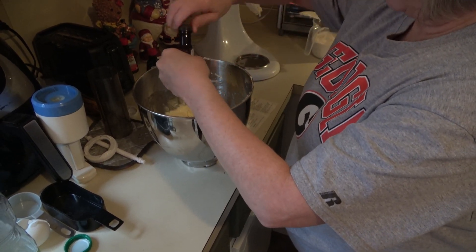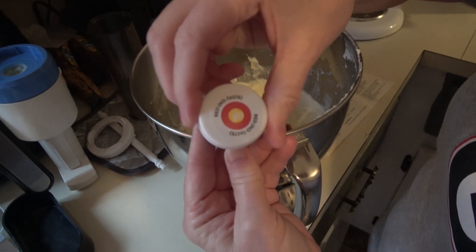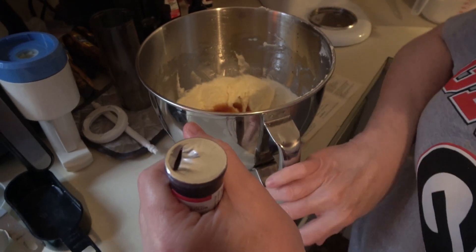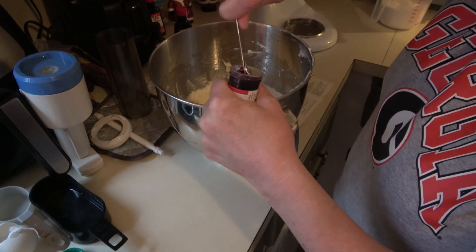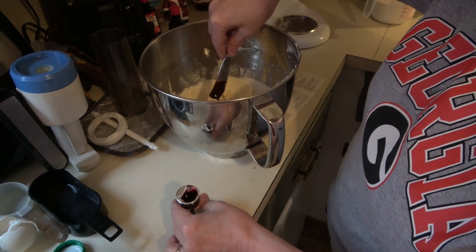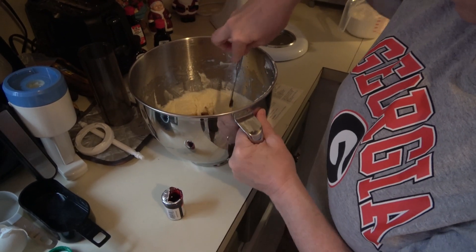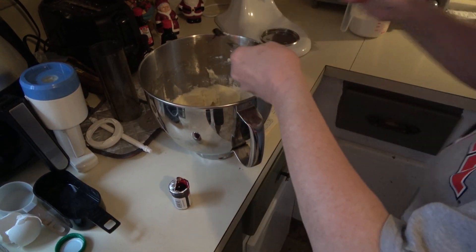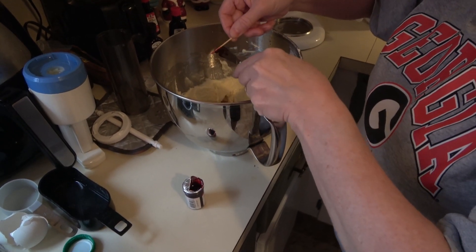To give it color, I buy these Wilton gel colors at Walmart. This is the red — it's truly red and has no taste. Some of them have taste, but I always get the ones with no taste. I take a little knife and add some in. Start out with what you want — you can also use a toothpick if you feel more comfortable.